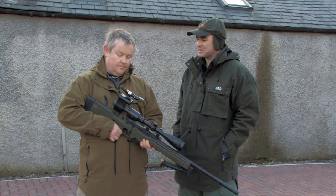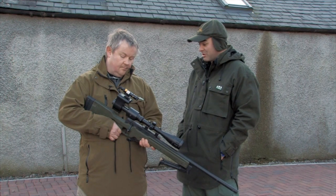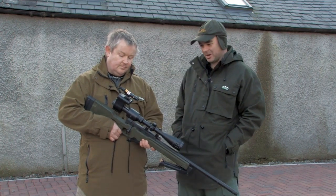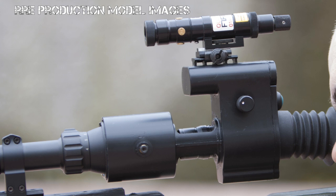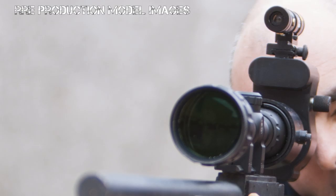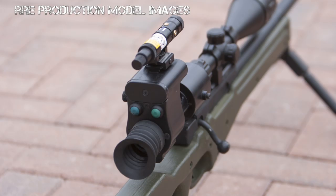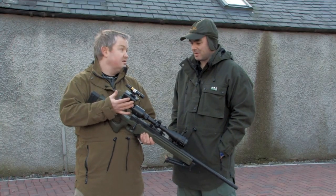It doesn't look the best — some of you watching might think it looks a bit ugly — but there are going to be changes made as this is a pre-production model. There will be changes to make it more aesthetically pleasing, but at the end of the day it's an entry-level budget night vision device. It doesn't have to look pretty — it does what it says on the tin.